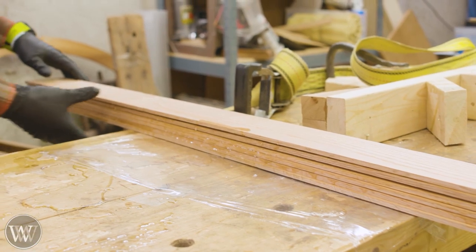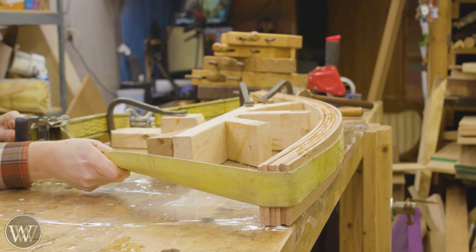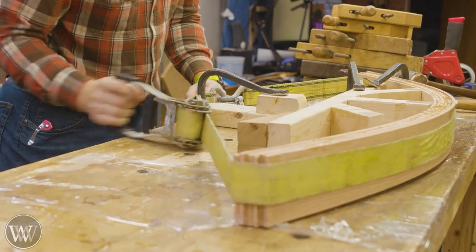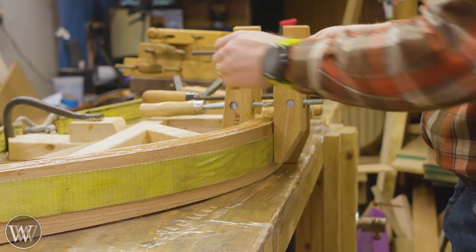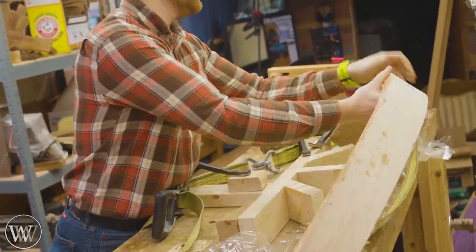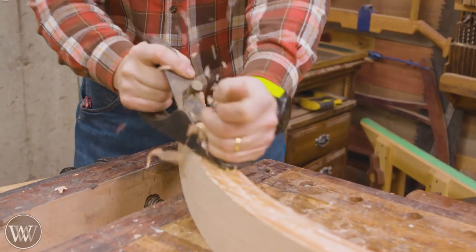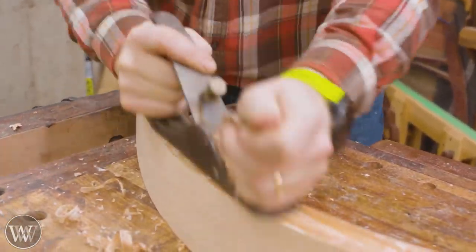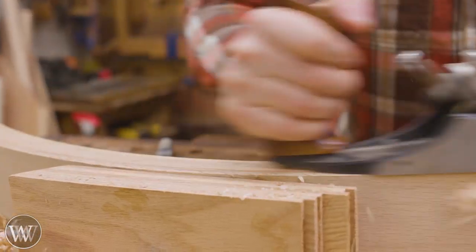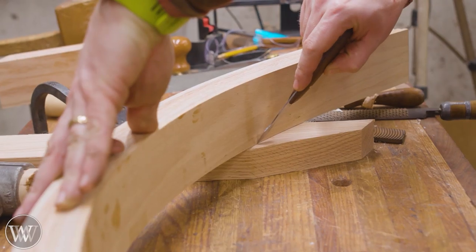I'm using quarter-inch-thick material. Using a ratchet strap, just bend it around a form, bring it to the right size, and then use a whole pile of hand clamps to squeeze it out and make sure everything's good. Let it sit overnight, pull it out, and now we have our bent surface. We just have to clean this up — that means a scrub plane, taking down the majority of it, getting it close, and then planing it down to the three-inch width I want. Then bring in the smoothing plane because the grain is going different directions on this.